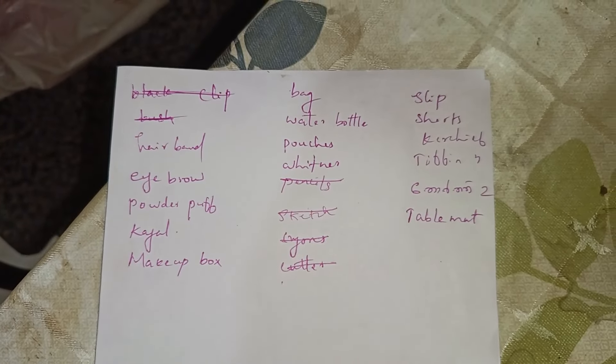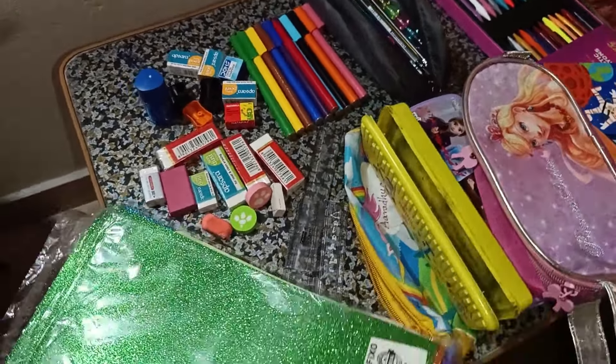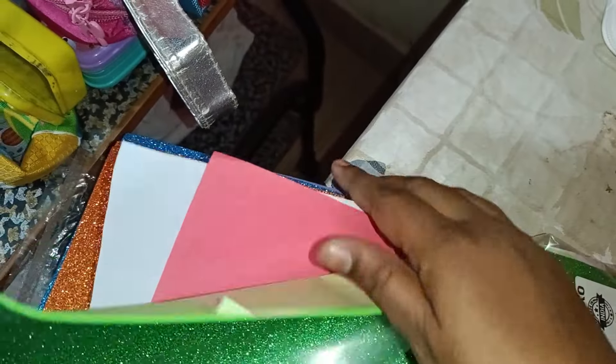I have to put a list together to get back to school. I have already collected items on my own. I have to put the items in the list.